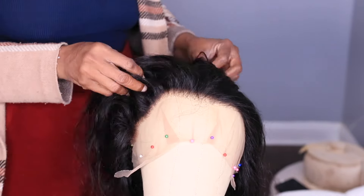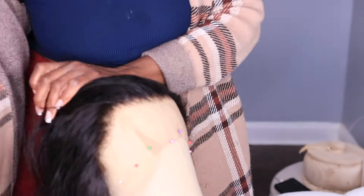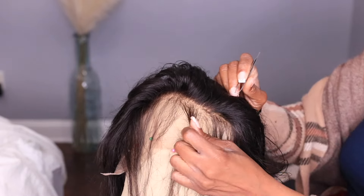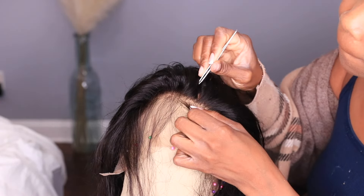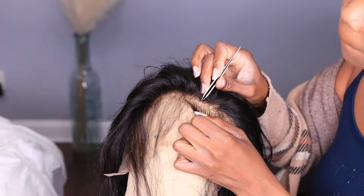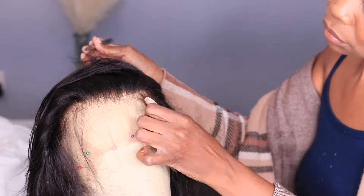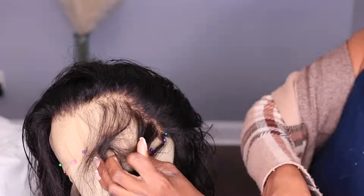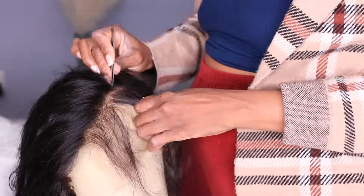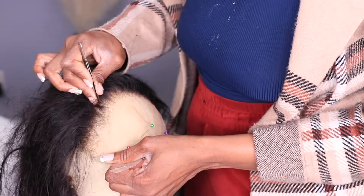Once you have the wig secure and flat on your mannequin head, it's time for the first step in customizing before styling — we've got to pluck this wig. If you're lucky and get a wig that's already pre-plucked with a natural-looking hairline, great — you don't have to do this step. But this hairline is still a bit bulky, so I'm going to use my tweezers and pluck out enough hair. I want this wig to look natural — you don't want to put a ponytail on and have it look bulky and wiggy.